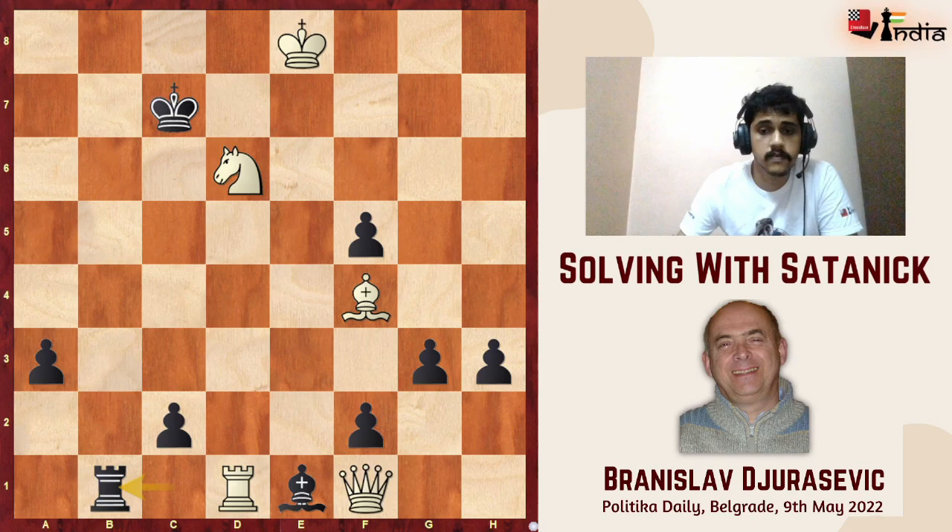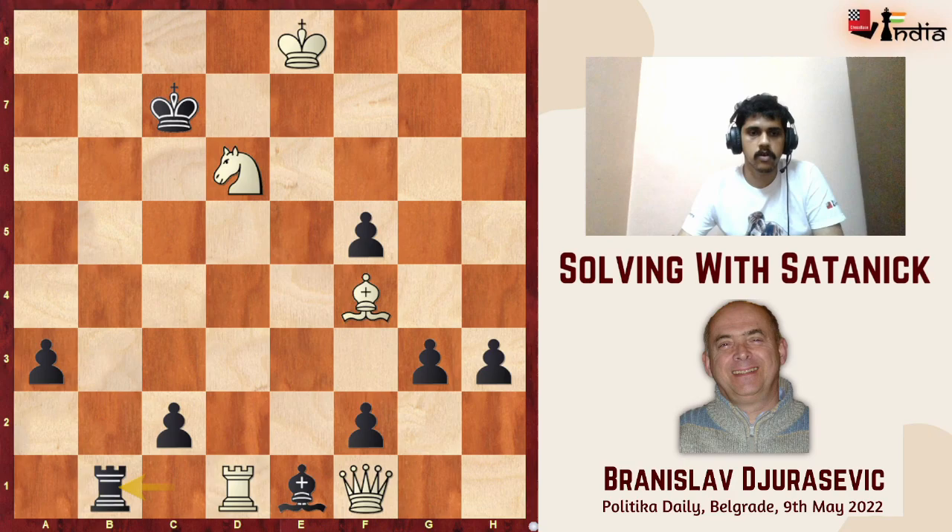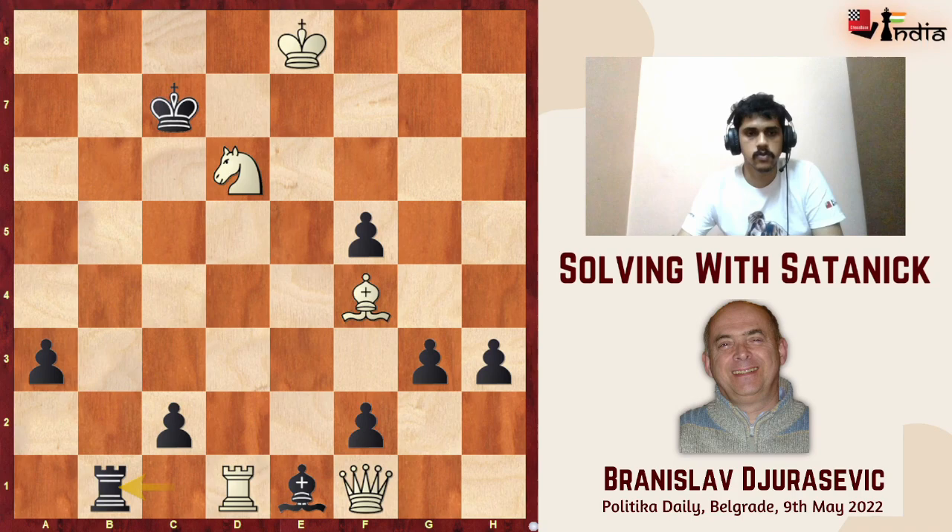Very interesting problem. The meat of this problem is in these cross-check variations — black checks the white king and white meets that check with checkmate. I hope you liked it. This was a very interesting problem with a fascinating key that really caught my fancy recently. I hope you enjoyed it. I'll see you in the next video very soon. Till then, take care and happy solving.